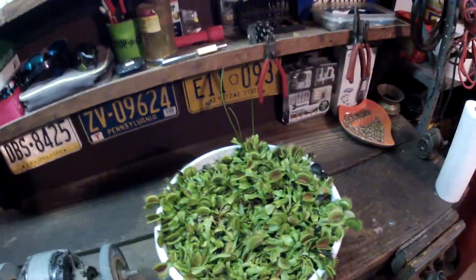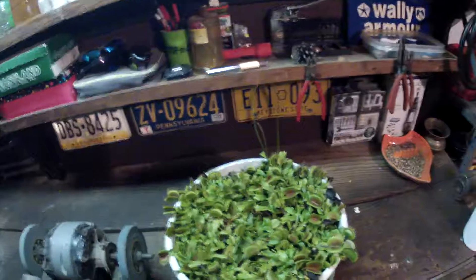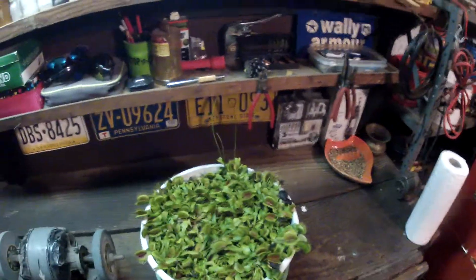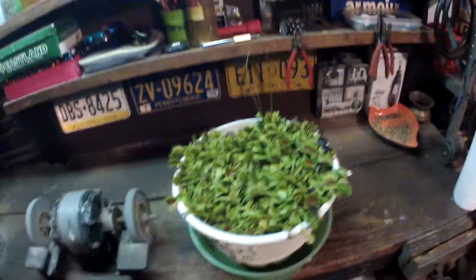So yeah, that's basically it: give them a little bit of light, give them a little bit of water, keep them cold, don't let it freeze — and you should be fine. Venus flytrap update: it's almost the end of December, the middle of winter, and it is cold.